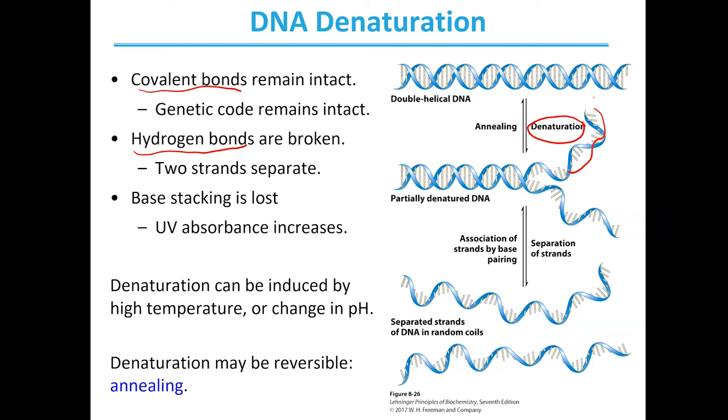When this happens, we can also visualize it, because bases that have been stacked on each other when in a helix are no longer stacked — that is lost. And this actually results in an increase in UV absorbance.